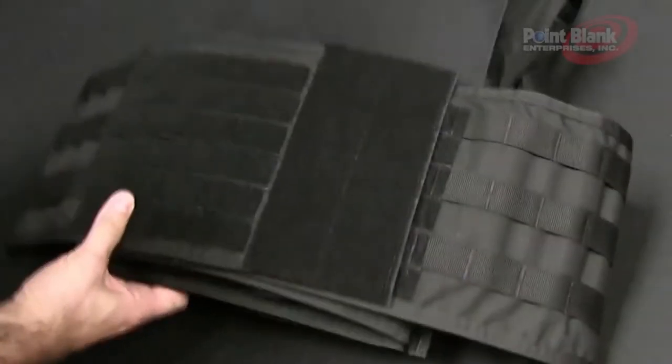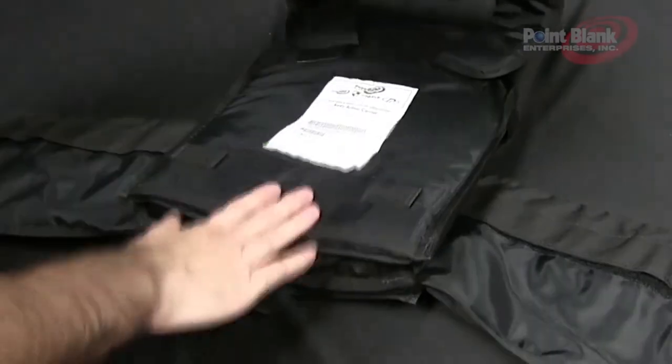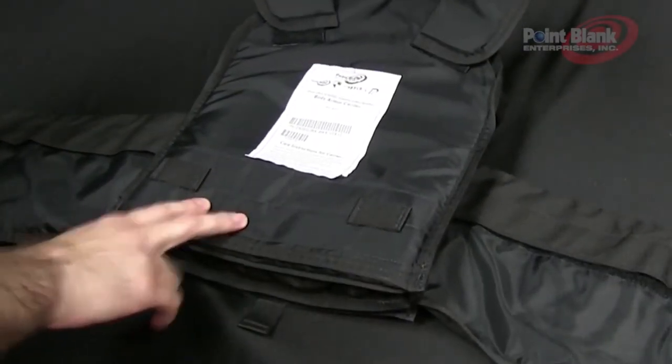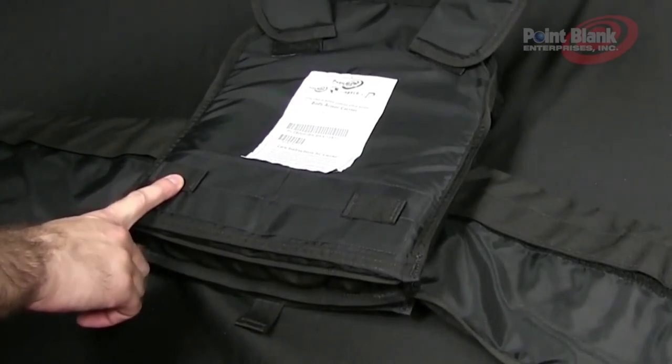Along the inside of the carrier you'll notice it is lined with a DWR pack cloth-like material. It also has lower attachment points for the lower back and lower abdomen for length extensions.